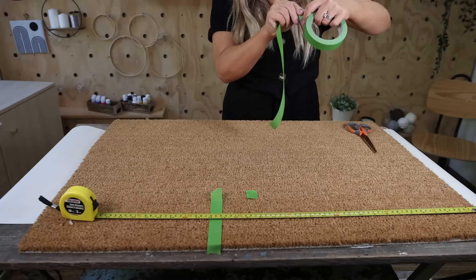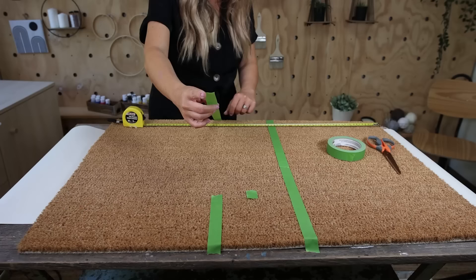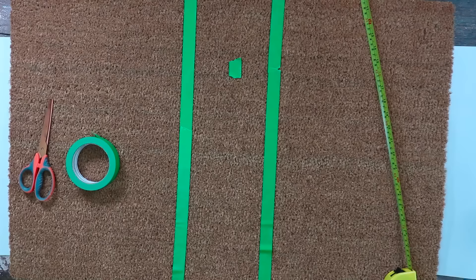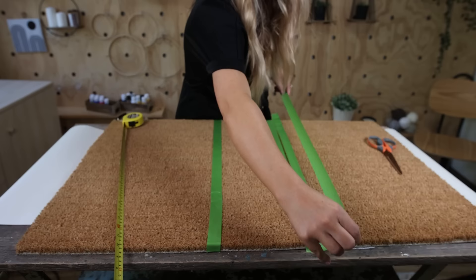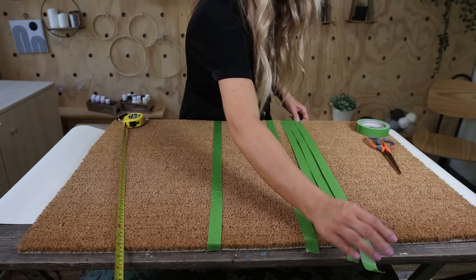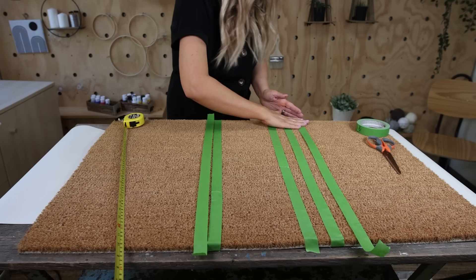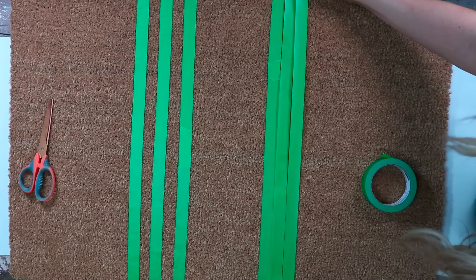I want to make this as easy as possible. I'm going to make two more lines by placing a piece of painter's tape down and then putting another one beside it. I'll pull up the middle piece of painter's tape, and that's going to give me a perfectly measured line. I'll repeat that step, doing the exact same thing on the other side — placing down painter's tape, putting another one beside it, pulling up the middle tape, and repeating one more time.